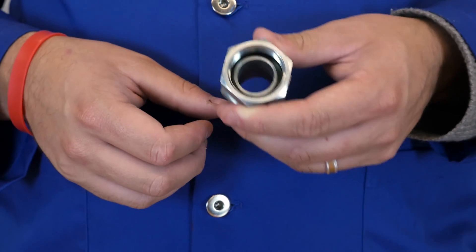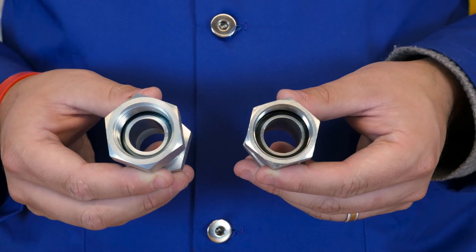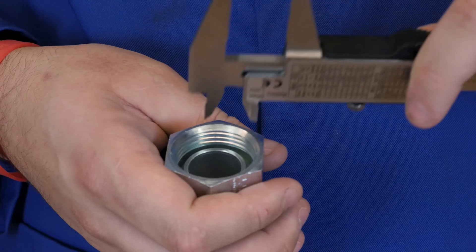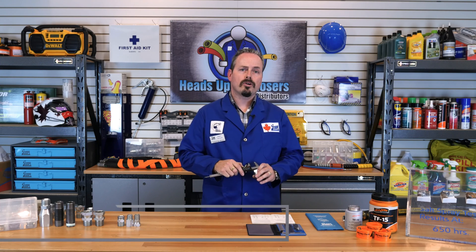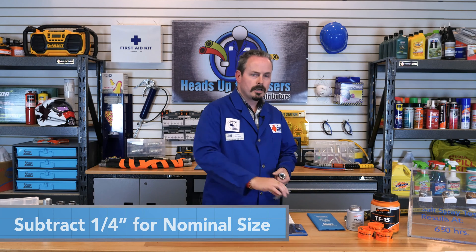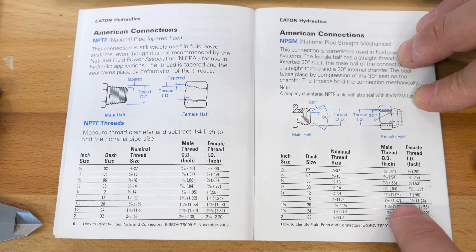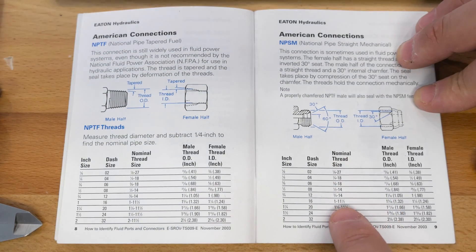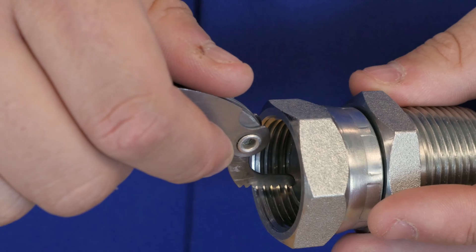When presented with a fitting that looks like this, there are very few options what it could be because of its unique design. Looking for a swivel, a parallel thread, and an internal seat, the fitting can only be one of two options: female NPSM or female BSPP. To start identification, we will measure the inside diameter of the fitting. Because this is a female fitting with a straight thread, you can measure the inside diameter anywhere within the actual fitting itself. This ID measures one and a quarter inch. From this, we minus a quarter inch to determine the nominal thread size, a common practice with all pipe fittings. Consulting our book and turning to the NPSM section, we choose the closest ID measurement and compare the thread pitch size to the fitting using the thread pitch gauge. Here we see that a dash 16 fitting has a nominal size of 1-inch, 11.5 threads per inch. Using the thread pitch gauge, we can confirm that this is a dash 16 female NPSM fitting.